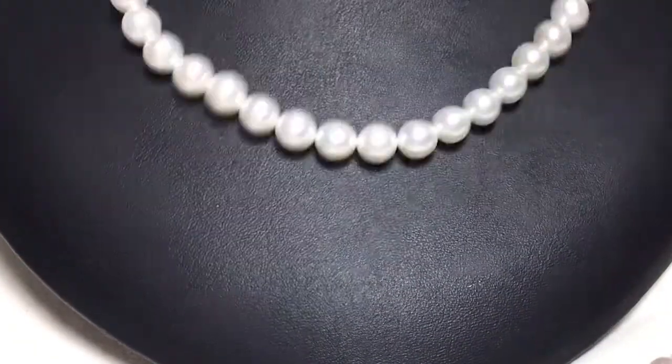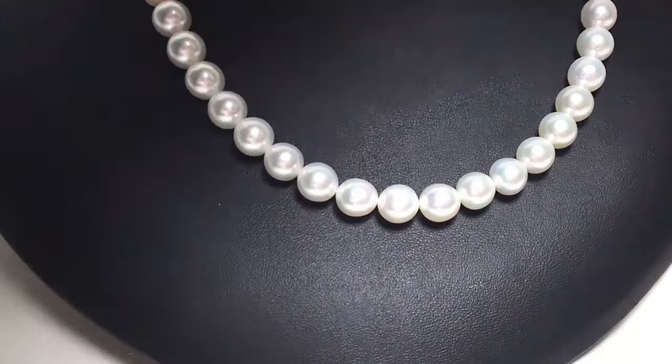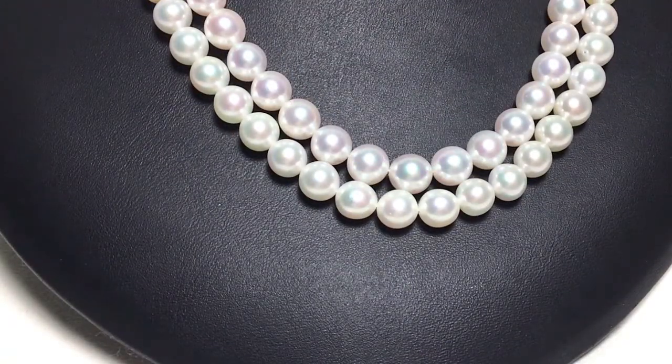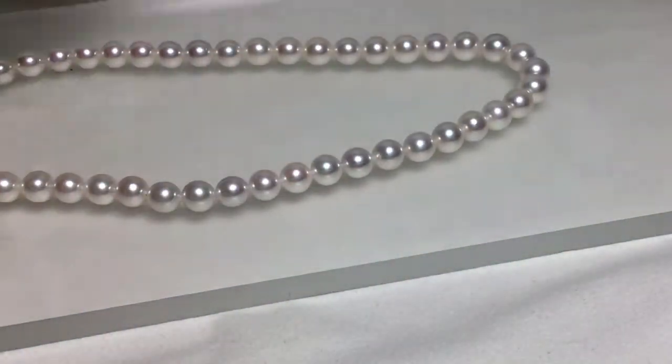When we saw the verification of photographing pearls in the same environment, we found that just changing the background can make a difference. In some cases, AAA quality pearls may only look like A quality pearls. Also, A quality pearls may appear to be AA quality pearls.